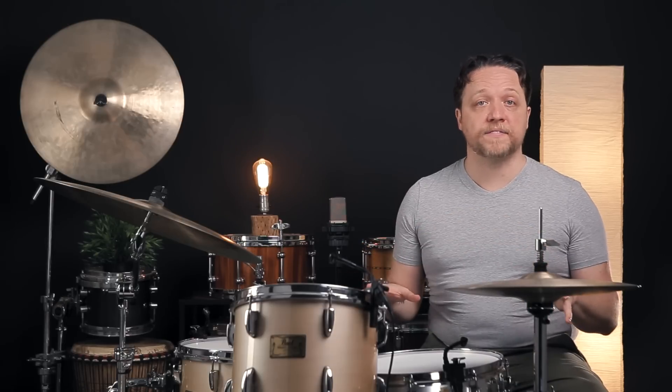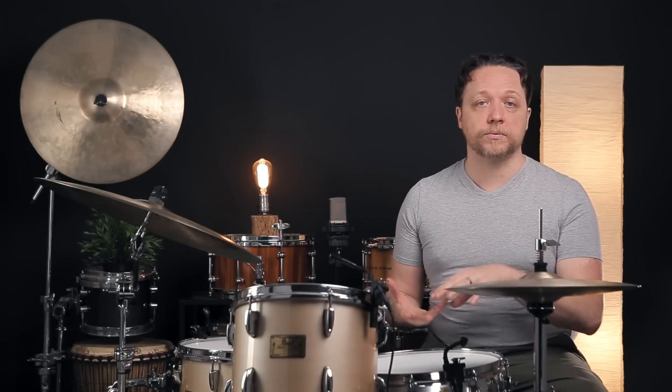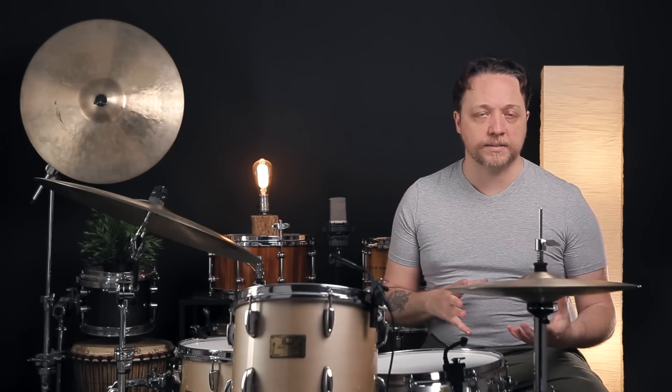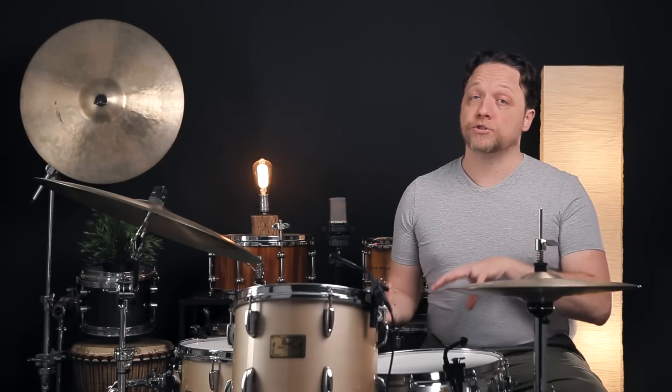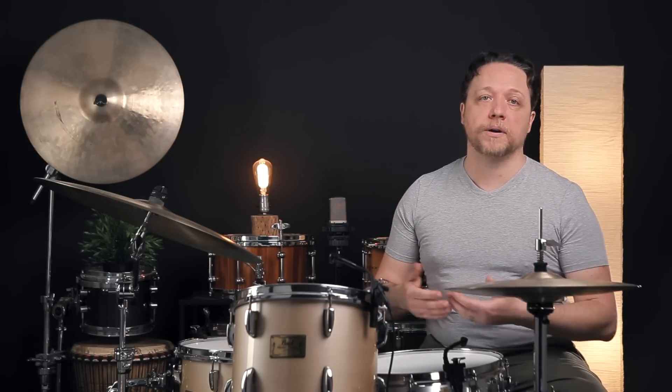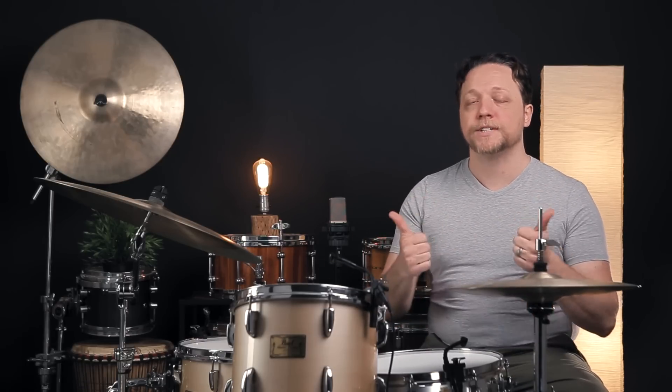Lastly, it's worth mentioning that the range the drum is tuned in is going to drastically affect how easy it is to hear the overtones, how much fundamental is present, and how much you're going to notice changes as you're making them. This kind of thing is pretty tricky on a very low tuned floor tom, and oftentimes we don't sweat that so much because the sound is already pretty good. But trying it on a snare drum, or taking a small tom and pitching it up for practice, is definitely worth doing.